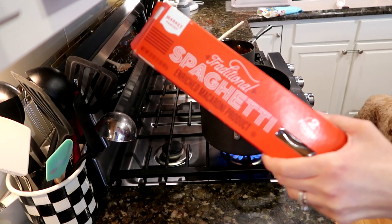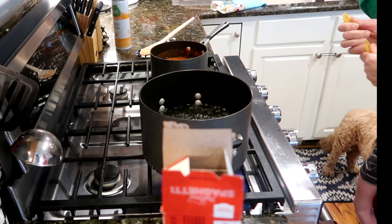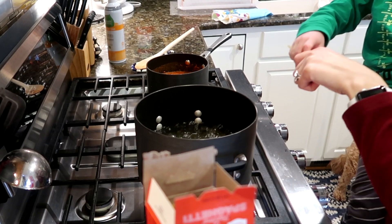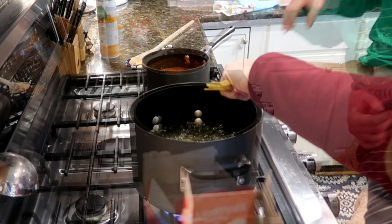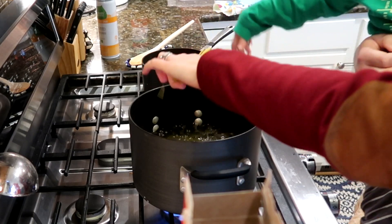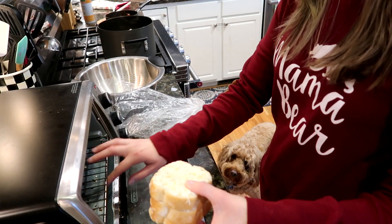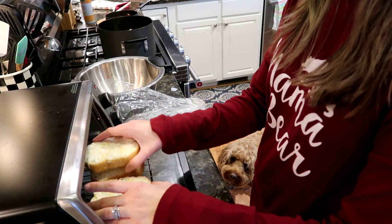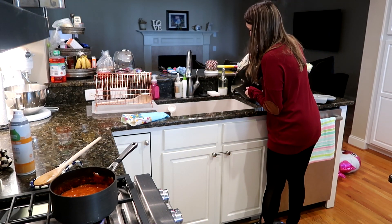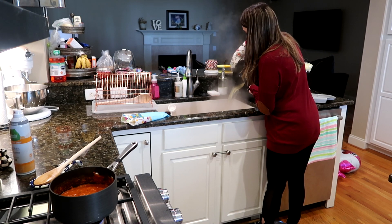Once your water is boiling, you're gonna add your spaghetti — this is just traditional spaghetti. I have a little helper here; he wanted to help but he realized how hot the water was boiling, so he tried to help as much as he could. I also added some Texas toast into our convection oven for about five minutes just to make sure it was cooked.